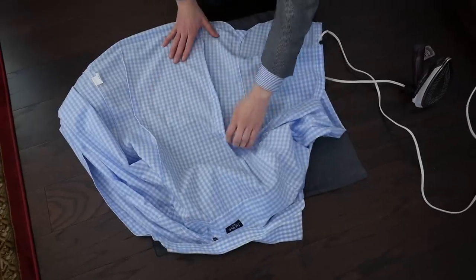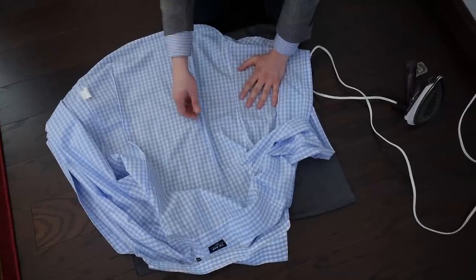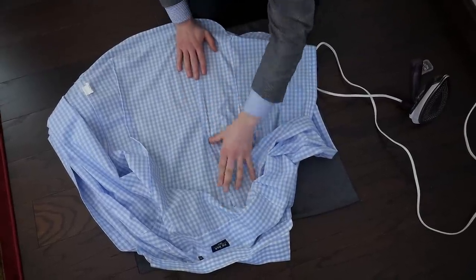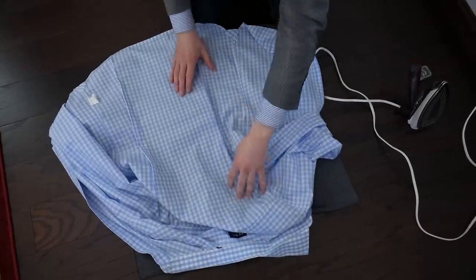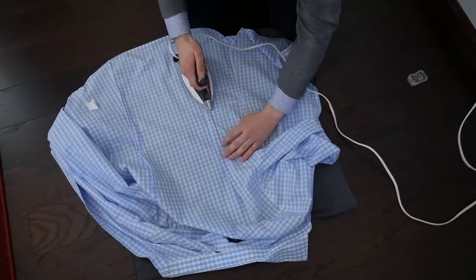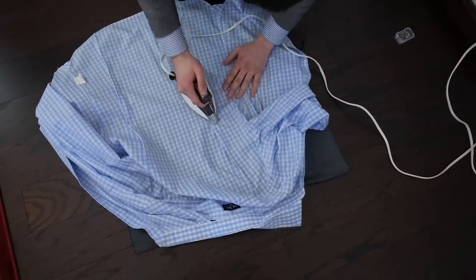With your shirt all done and still inside out, lay it back down to press it. There are three options: press it flat, or press it to either side. I like to push it all to one side — it's a lot easier and quicker, and which side is personal preference. I push it toward the middle just to streamline my workflow, but it doesn't matter. Just make sure it's pressed so the finished product looks as professional as possible.